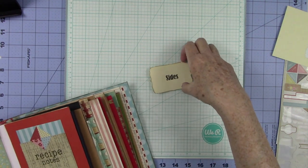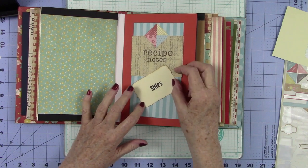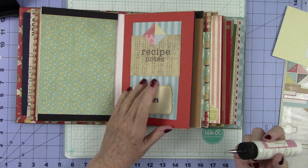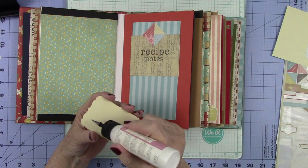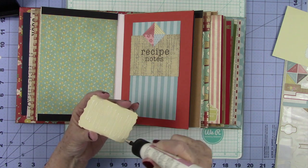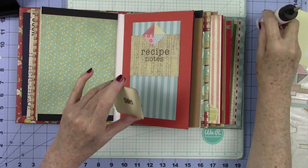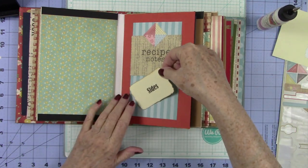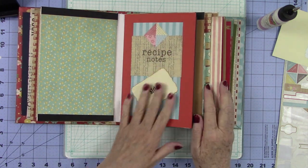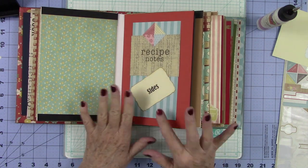Now I want to glue this down at an angle like that. I'm going to glue this flat down because, as I've said over and over, I don't want too much dimension inside the recipe book because a recipe book is going to get a lot of wear and tear — we know this. So I'm just going to glue that down right there. I know some of you said you wanted to see my process of decorating, so this is one of them.